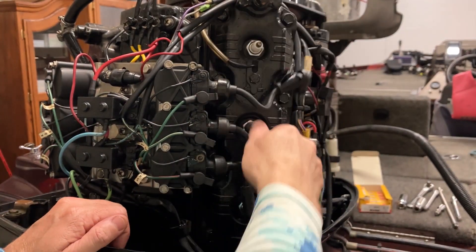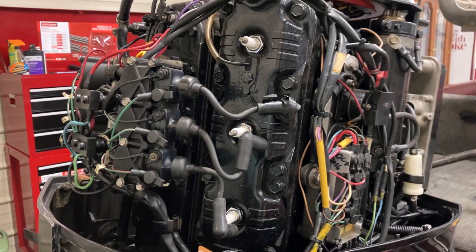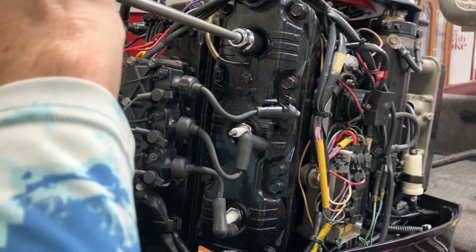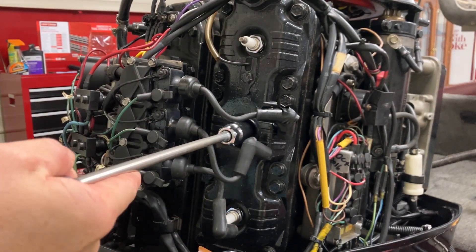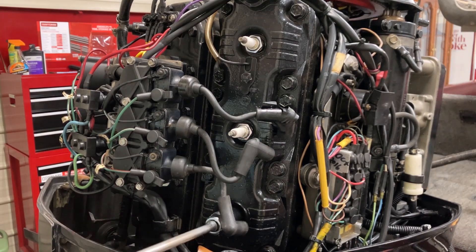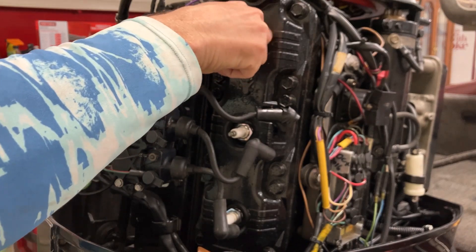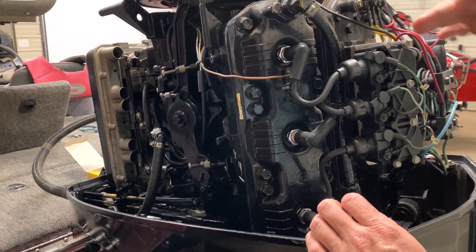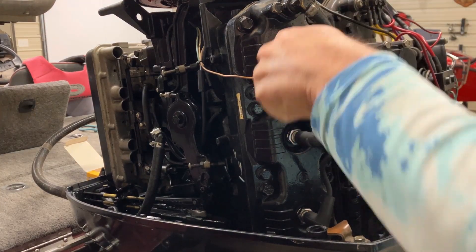You can pull your boots off — you don't have to worry about where they go. Take a 13/16 socket. Same thing on this side: that's your top plug, middle plug, bottom plug — same order.